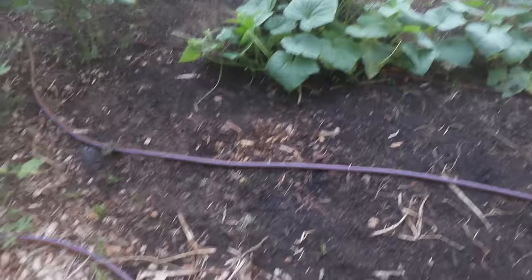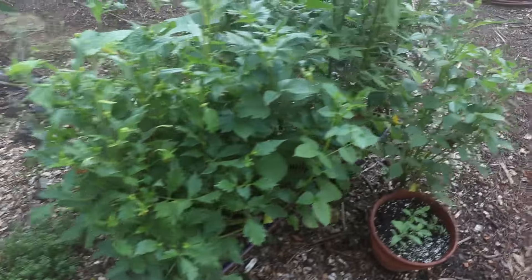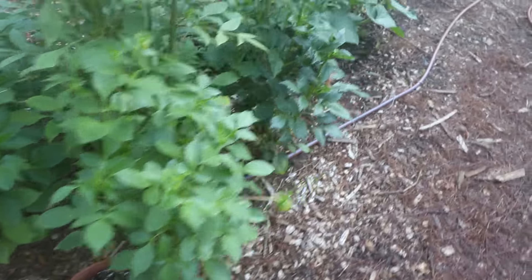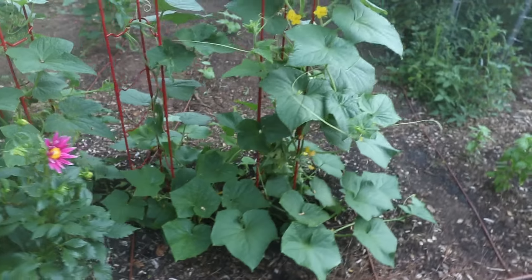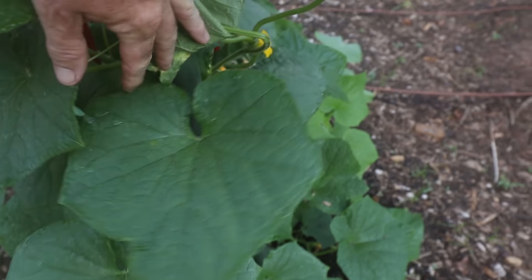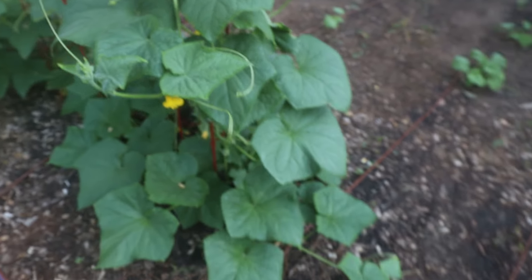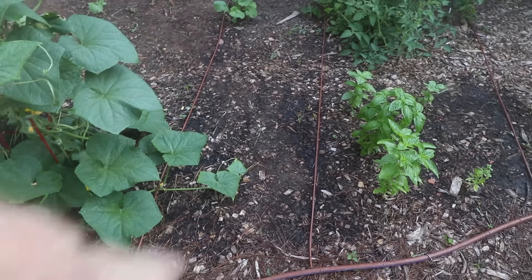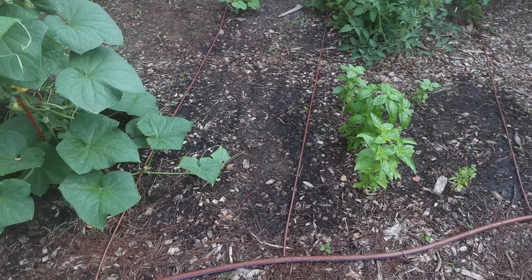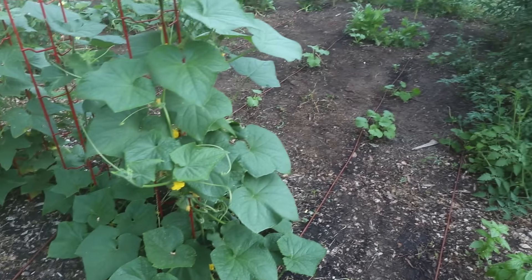That's where that line comes around right here — the larger line comes around, runs around these dahlias, this little collection of herbs, and all of these dahlias and over to the cucumbers. There's a big cucumber that needs to come off right there — almost let that one get too big. All the quarter-inch lines come off of it, and I used the quarter-inch line so that I could pull them out and put them back when I'm prepping the vegetable garden.